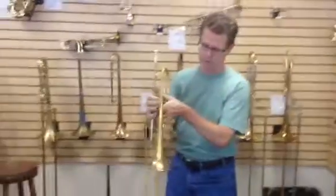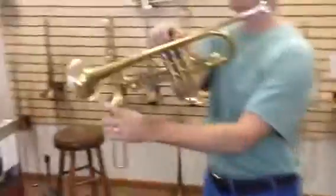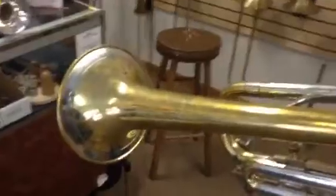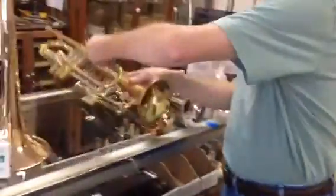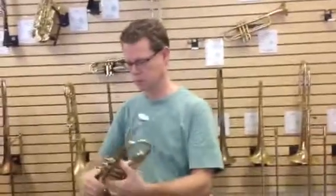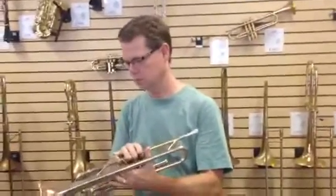Sounds great. It's got the tone ring on it — the tone ring on the bell there. Yeah, a lot of these old horns had these tone rings on them. And it's in raw brass. I should mention that Barry is playing the Vine Street Rumble, the local group here in Kansas City playing 1930s Kansas City jazz. You can find him on Facebook at the Vine Street Rumble.